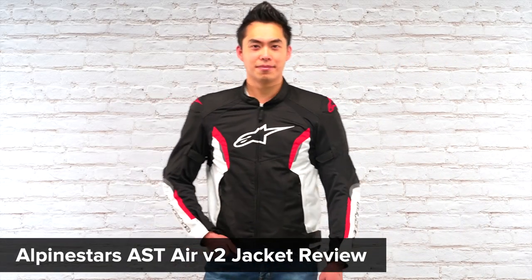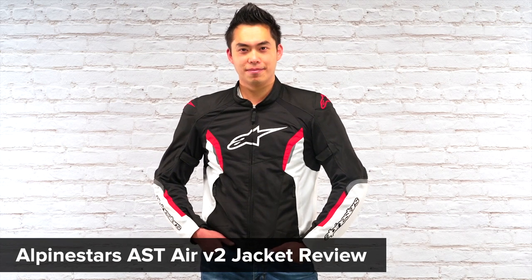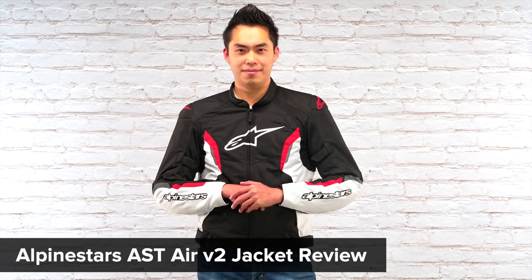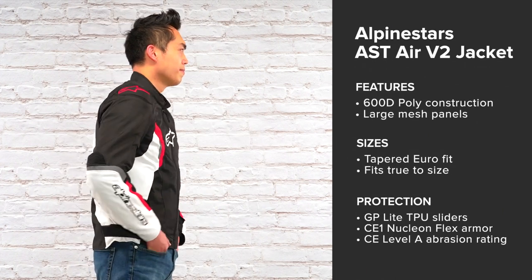In front of us today is the AST Air V2 jacket from Alpinestars. This jacket has a 600 denier poly main construction with large mesh panels on the front, running down the inner sleeves and across the entire back. It has a tapered Euro fit and comes in sizes ranging from small to 4 extra large, and we found that it fit true to size.